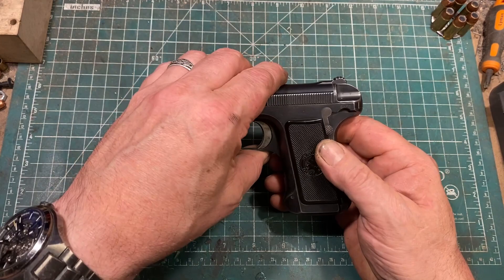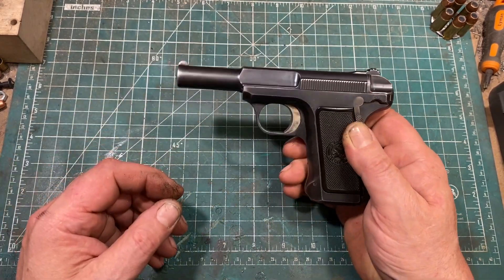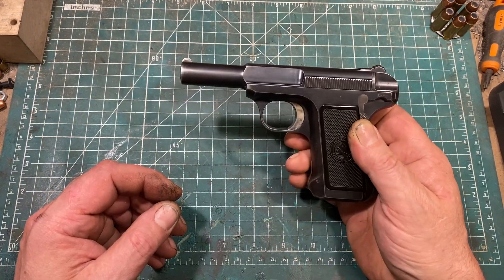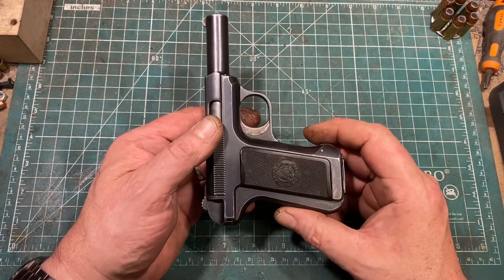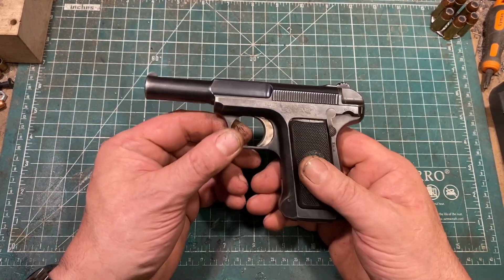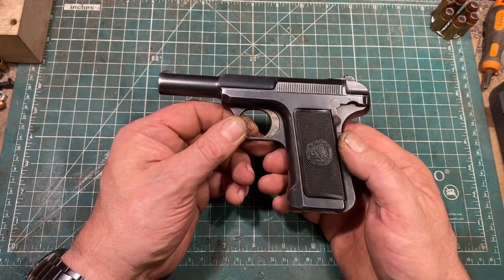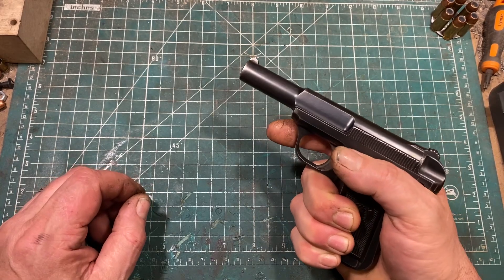I've thought about buying one, but they are not inexpensive and I have really no use for it other than just to have it, and in my current financial condition that's not a good enough reason. It's a handy, compact, nice-to-shoot little gun.